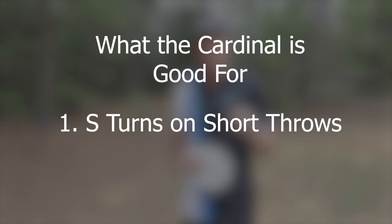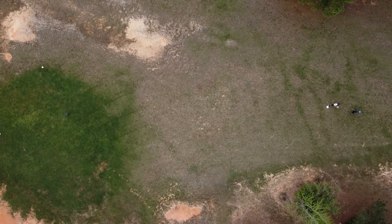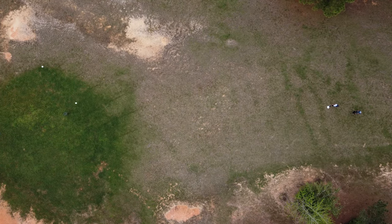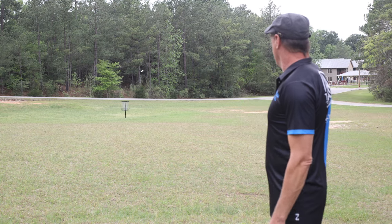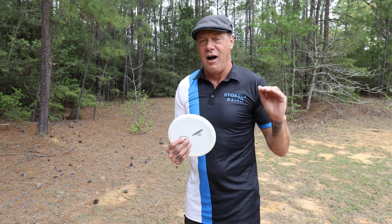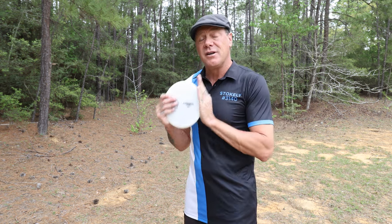Pretty good number one: S-turns on short throws — those wristy shots where you're anywhere from 50 to 150 feet out and need to get an S-turn. This disc is very overstable at slower speeds, which means it does give you the S-turn, so it's pretty good at that. But if you have a slower overstable disc for those short shots, you typically want to go to the slower disc. It's good for that shot, but not the best disc for it.